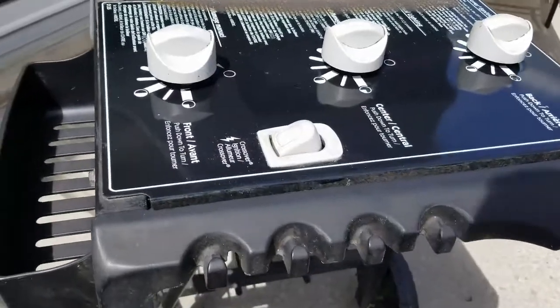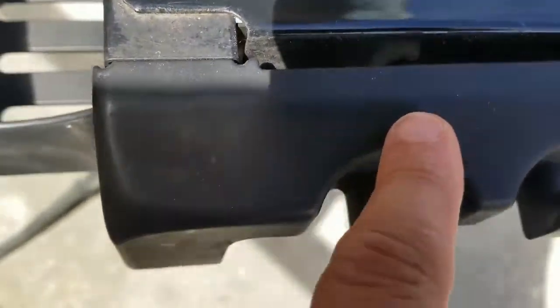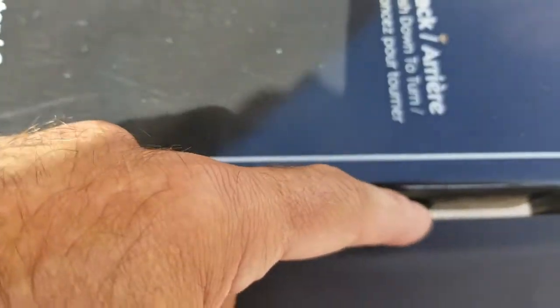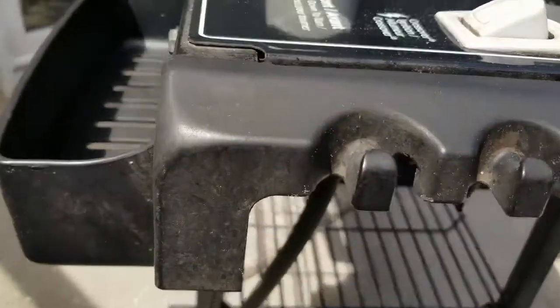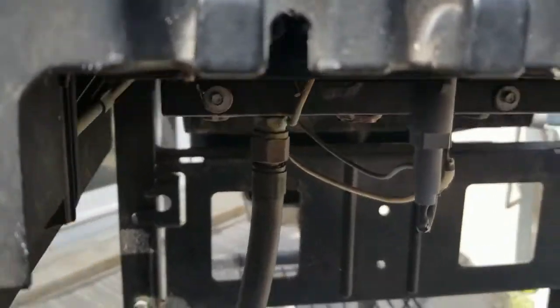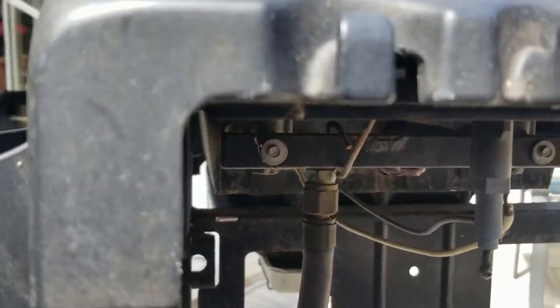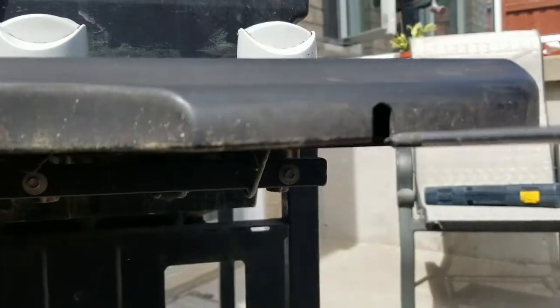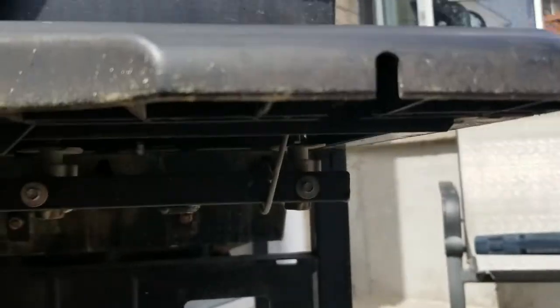I'm going to remove these two Phillips screws. There's one inside there and one inside here. You should be able to get a screwdriver through this end without any issue — there's a little opening right here. Similarly on this side there's another opening so you can get access to that screw.